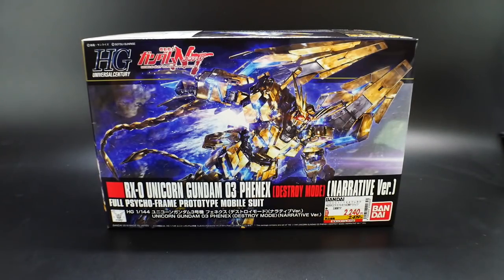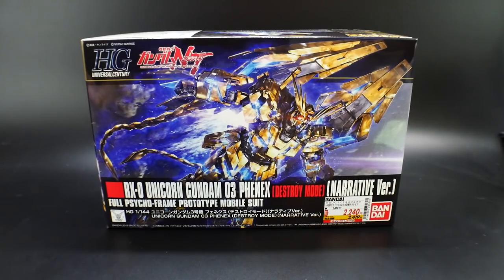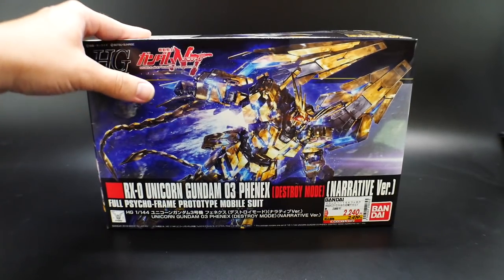Hello YouTube, Krosama here, and I have the High Grade Universal Century from the not-yet-released movie or OVA series Mobile Suit Gundam Narrative. It's something pretty recently announced — if you want more details about Gundam Narrative, check out my channel. This is one of the mobile suits featured in the trailer: the Unicorn Gundam 03 Phenex Destroy Mode Narrative Version.